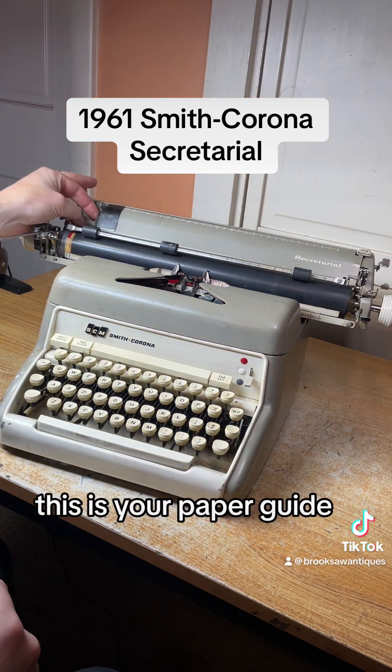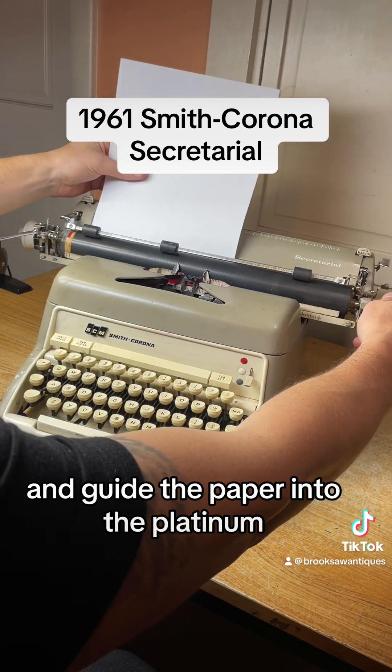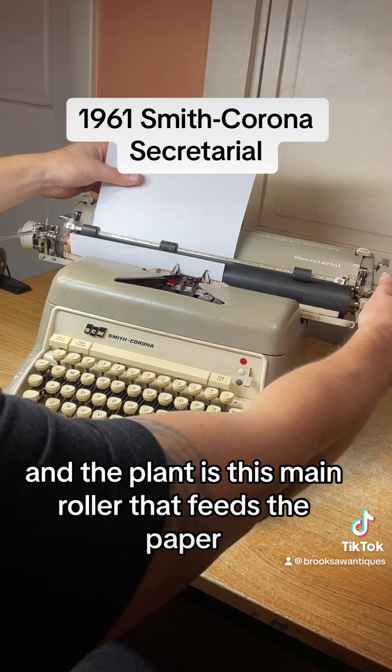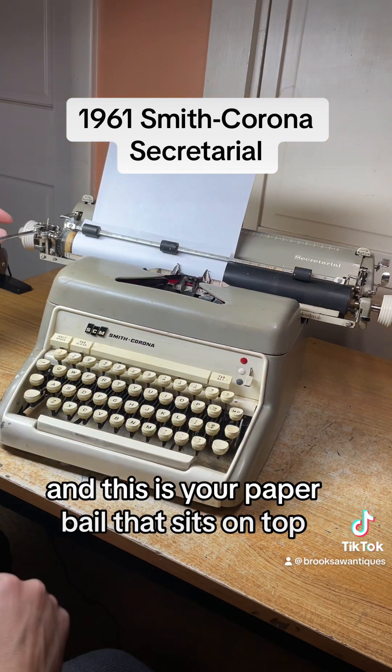This is your paper guide — you can adjust it wherever you want. It feeds the paper into the platen, which is this main roller that feeds the paper. And this is your paper bail that sits on top.